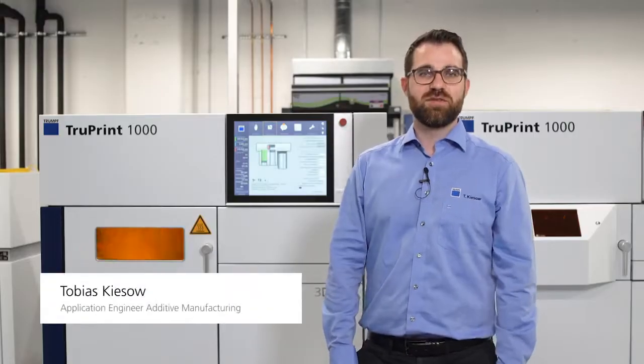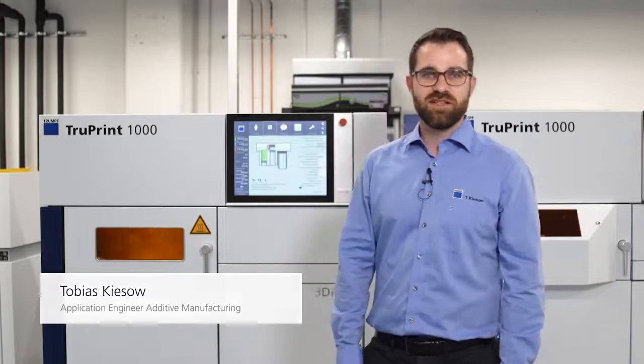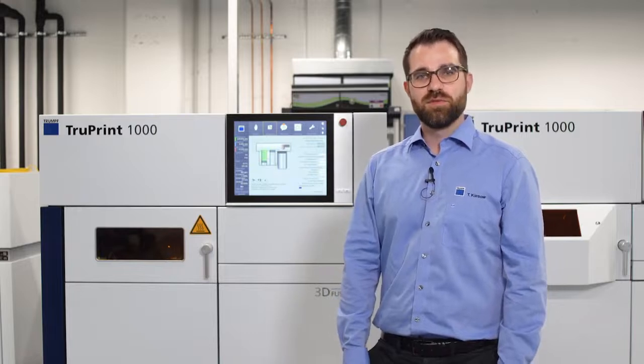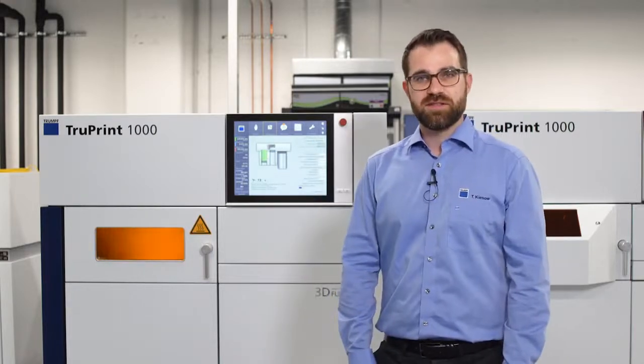Hello and welcome to this edition of Ask the Experts. My name is Tobias and I'm an application engineer in the field of additive manufacturing here at Krumpf. Today I would like to introduce you to the new TruePrint 1000 Green Edition and two related applications.